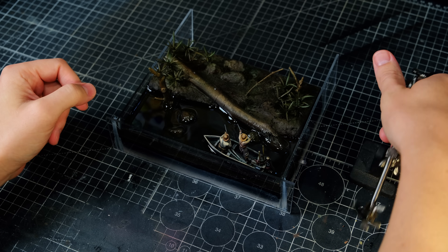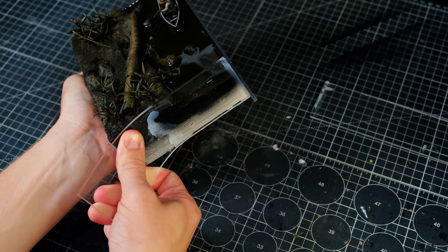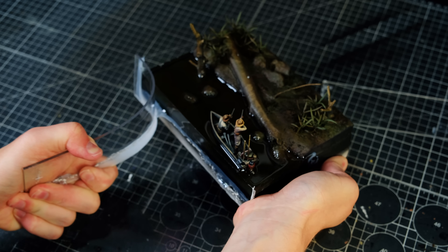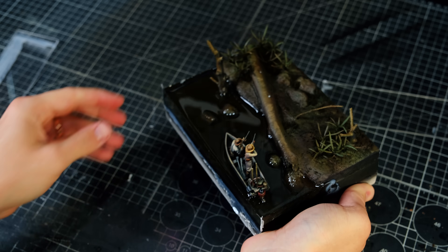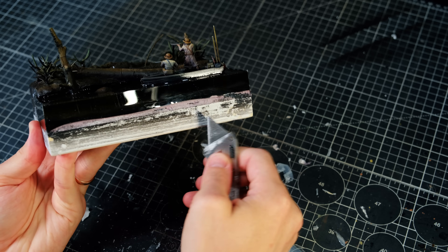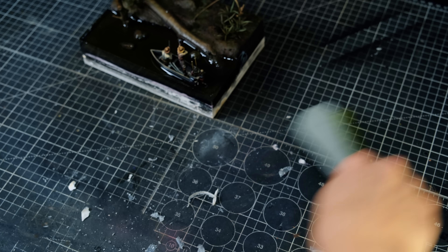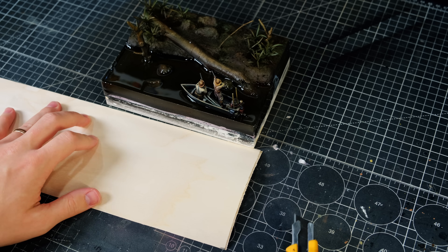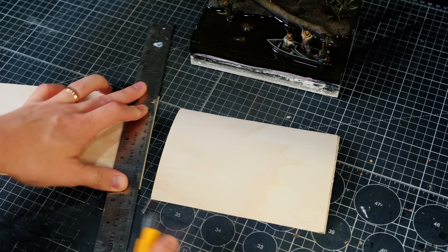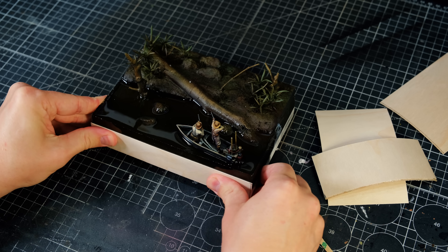Then the acrylic walls were ready to be peeled away. The resin required a little bit of cleanup, and I needed to scrape away all the silicone residue off of the walls — otherwise my wooden veneer wouldn't have stuck to it. I picked up this veneer from a local hardwood store not far from where I live, and I've found it to be far more convenient than cleaning up the sides using other methods like styrene or lots of sanding.